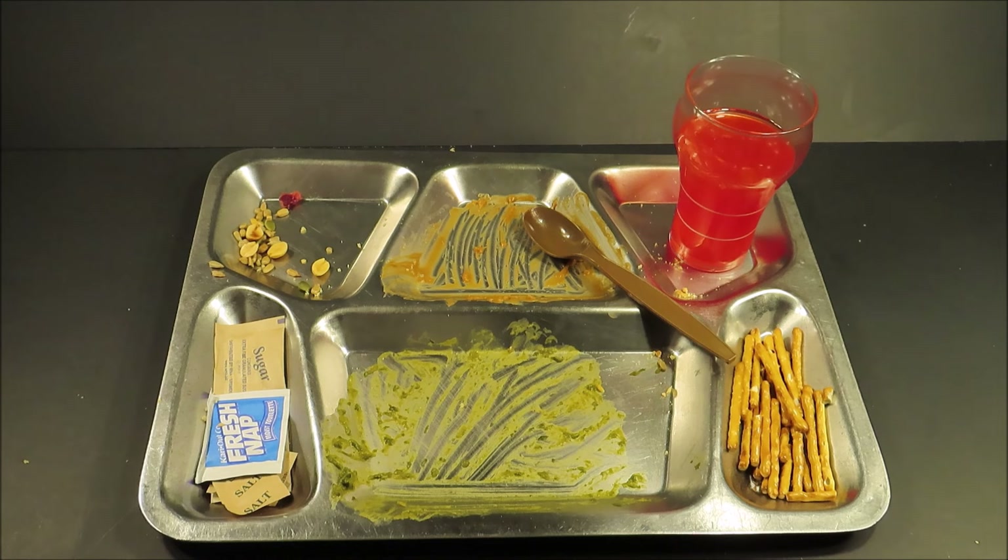Finishing off the cranberry trail mix: pumpkin seeds, golden raisins, cranberries, regular raisins, almonds, peanuts, and sunflower seeds.